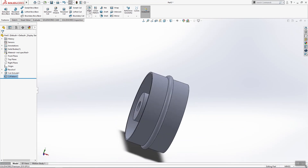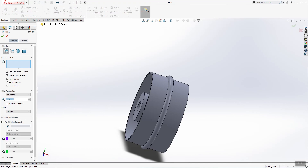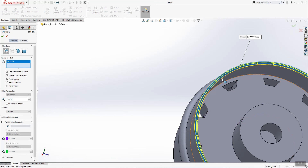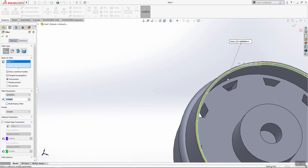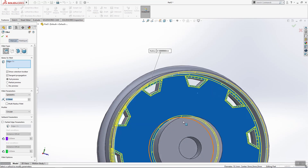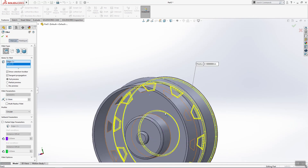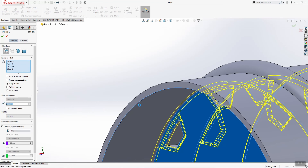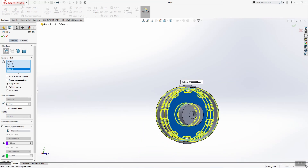So I need a few fillets — 0.1. We'll apply them to only this feature here, this side and this side, and this edge also. Click OK.